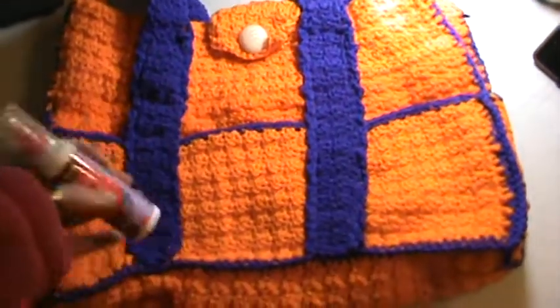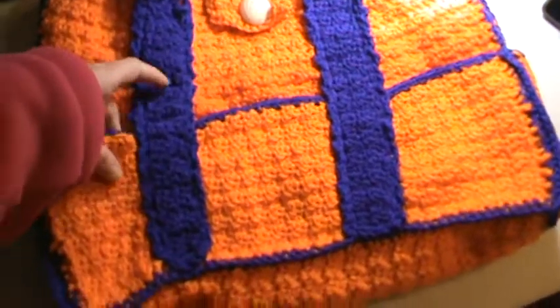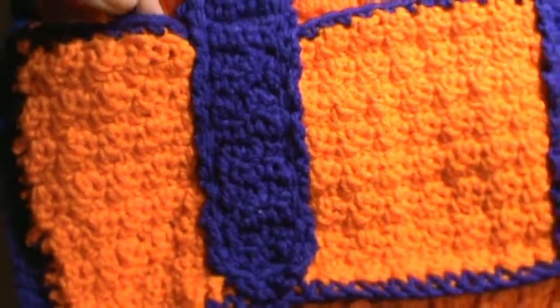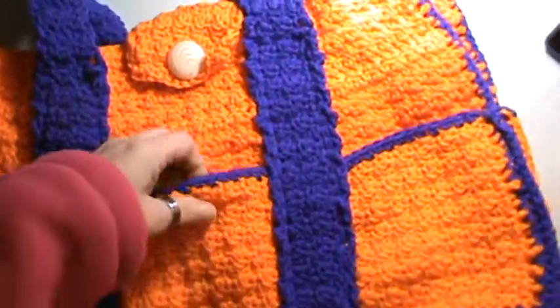It only actually took me 2 days to make this. I put it together really quick. I'll move closer so you can see the stitching — really easy stitch. It's single crochets and double crochets.